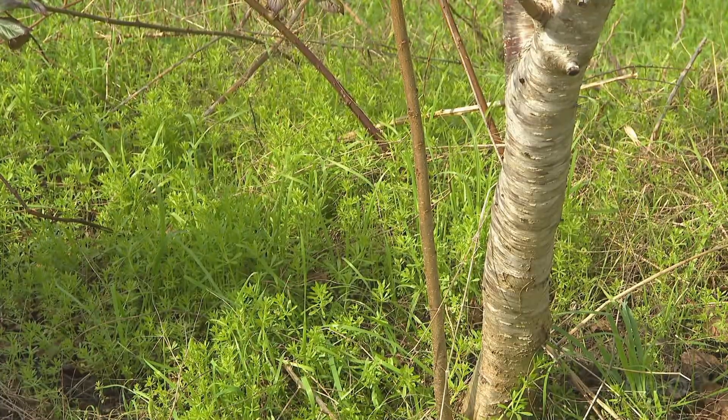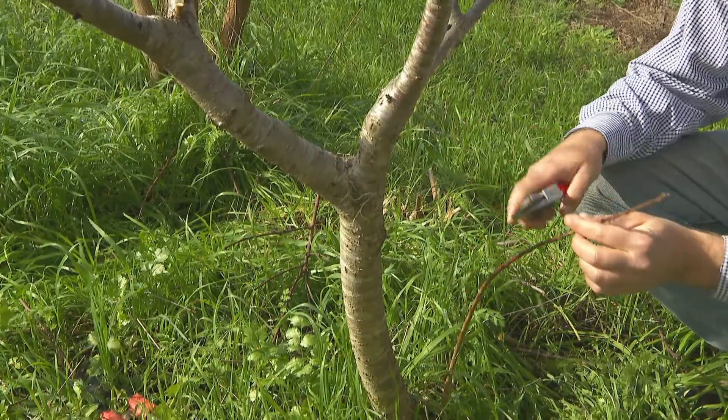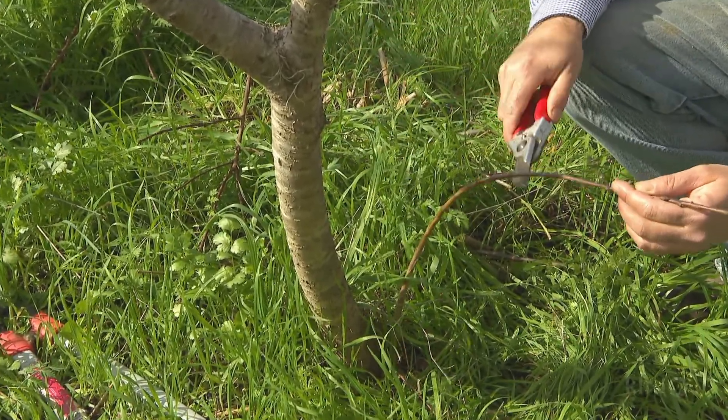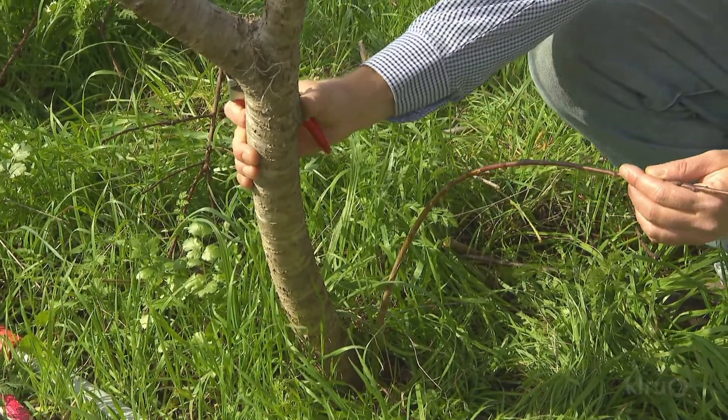One of the other major steps when pruning fruit trees is to remove any growth that's coming out of the rootstock. This twig coming out of the base is a different type of peach than the peach I'm trying to grow. I'll cut this because otherwise it will grow vigorously and faster than my graft will.